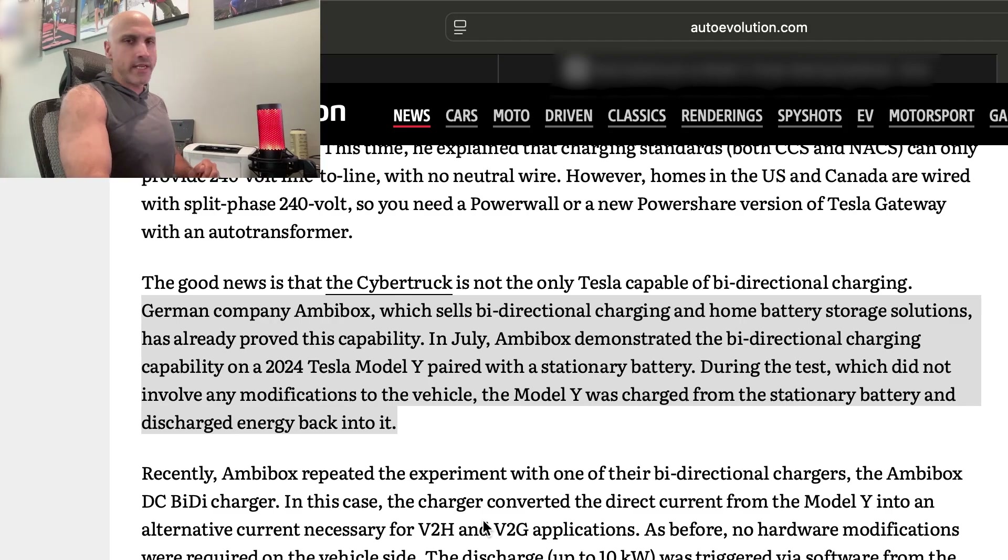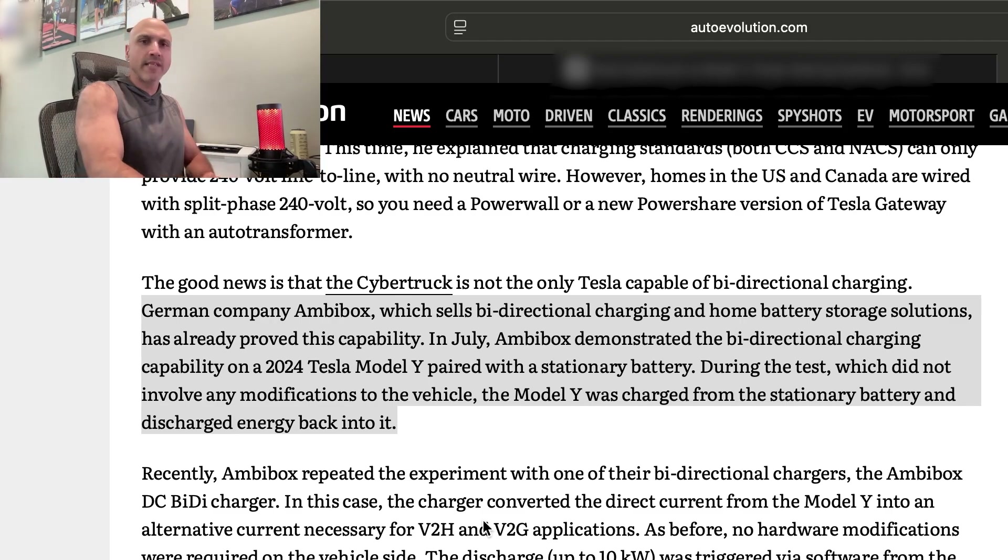Now the question is: how come Tesla has not rolled this out to the whole fleet? That is a question that needs to be answered pretty quickly, in my opinion.